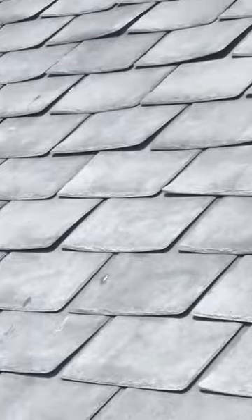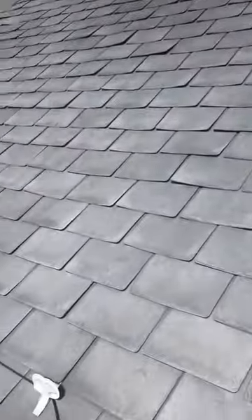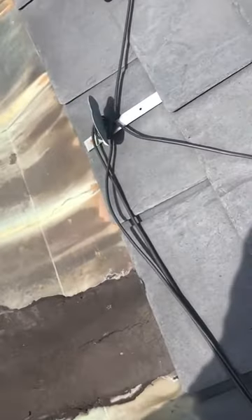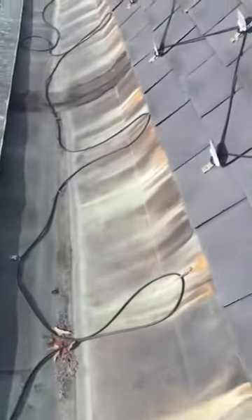You can see how these composite slates are curling up on all the edges — just a very bad product. Of course, the company that put it on is no longer in business. These slates are no longer being made, and this is the reason why: they're defective.